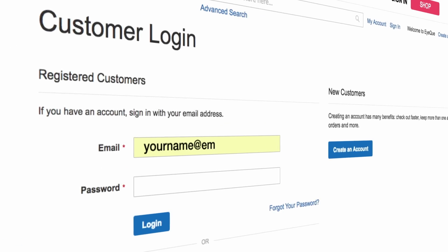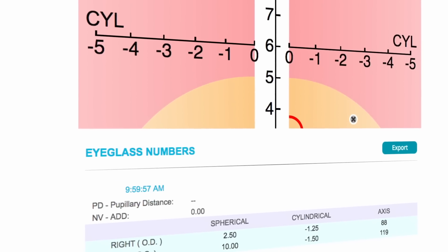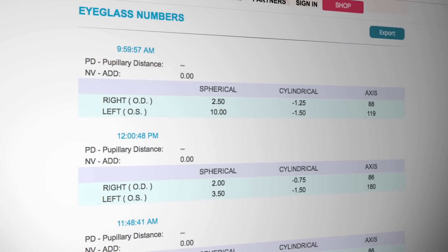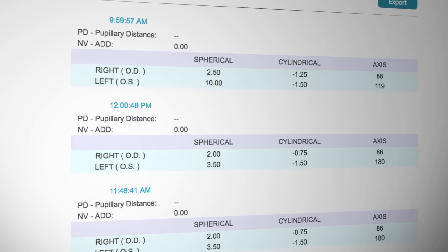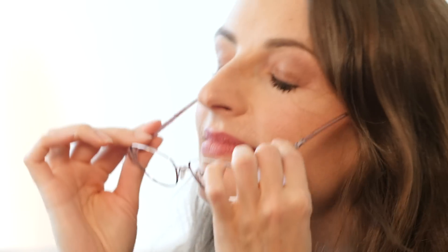With IQ, your test results are securely stored online at IQ.com in your personal dashboard. Like never before, you can compare your test results with previous tests, creating a vision history that can be shared with your eye doctor. Now, thanks to VisionCheck by IQ, you're seeing better sooner.